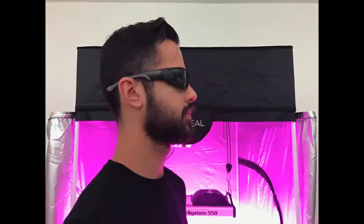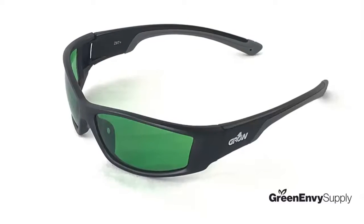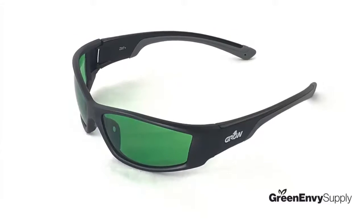Warning: if you spin in a circle while wearing these glasses, you will look super cool. I hope this product review was helpful and remember to grow your own with Green Envy.